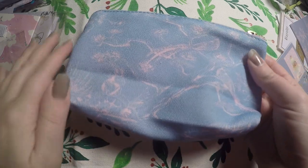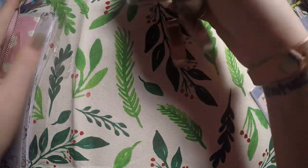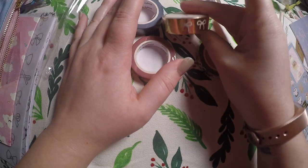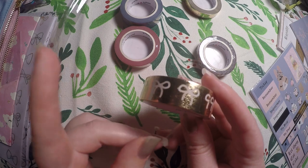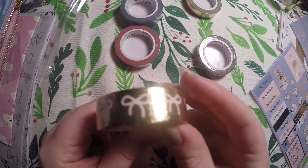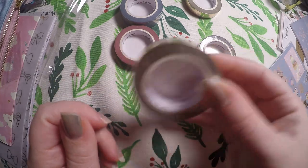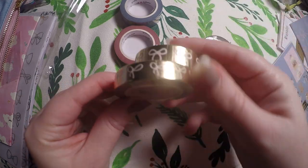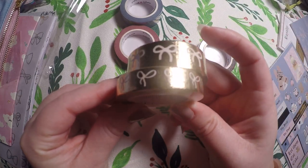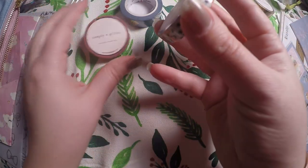We've got our cute little bag that matches the little notebook very well. For our washi: we've got gold — I don't use gold a lot but I'm starting to learn to, and I know I can use it with Christmas kits. Then we've got our smaller gold. I don't like to unwrap them unless you absolutely can't see them, so I'm going to keep those wrapped.